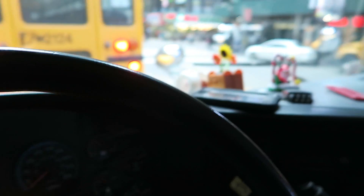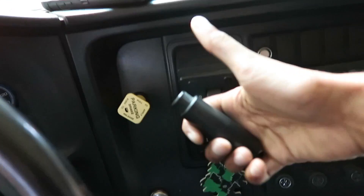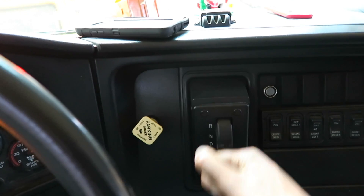First, shut the bus off. Turn the key on. We do the code: reverse, neutral, reverse, neutral, drive, neutral.